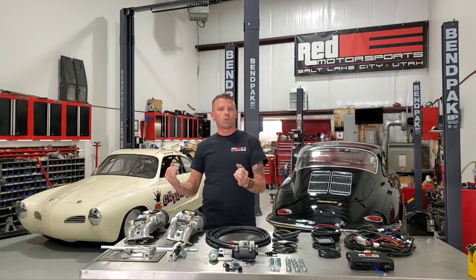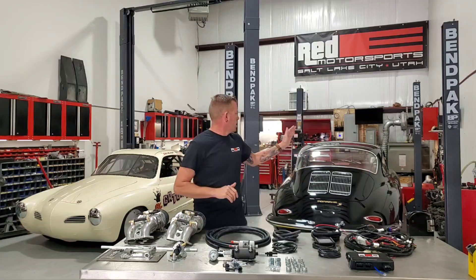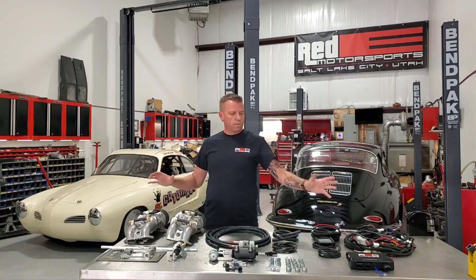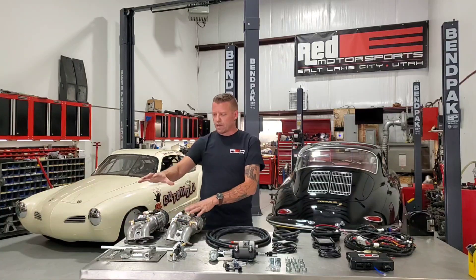They've worked out really great, so we had a lot of questions on when are we going to do a dual carb system, or can you do something for a Type 4 or a Type 3 — and those vehicles don't have provisions for manifold heat or higher performance engines. So here we have it. We've been working on this for months, and we've got one system running in this Porsche 356 for a number of months, dialing that in, and it works great.